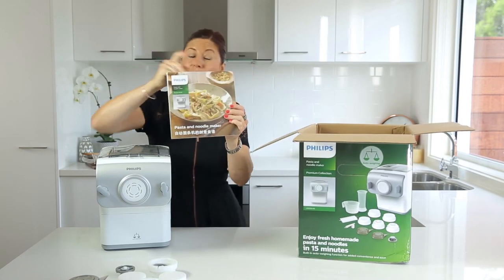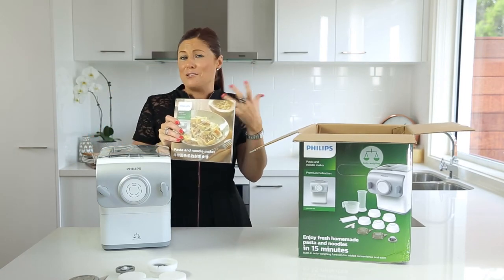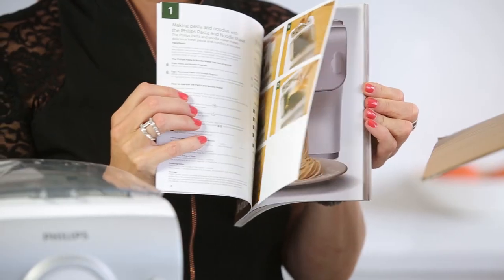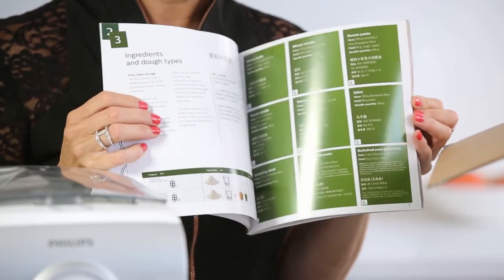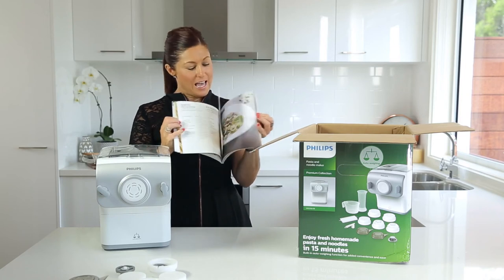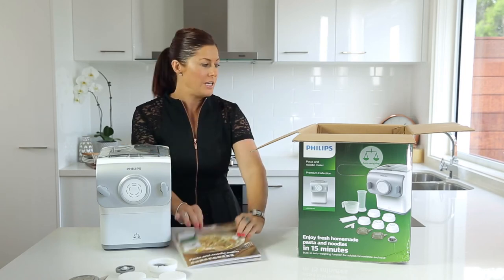Then we have a fabulous recipe book with recipes for both noodles and fresh pasta, different styles of pasta and sauces, hints and tips on how to use the machine, how the machine functionally works, and fabulous recipe ideas for different types of flavoured pasta. There's loads of content in here, and it all comes with the machine.